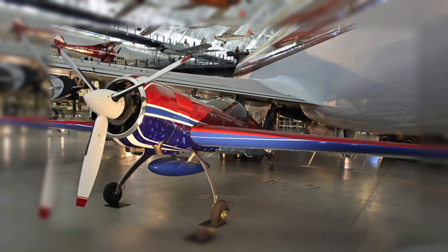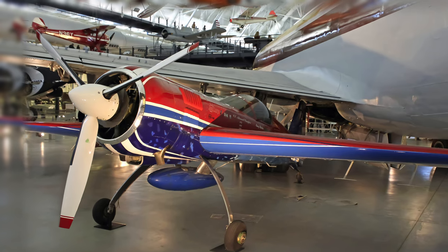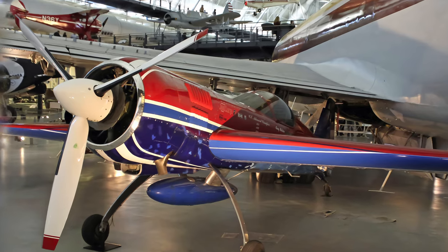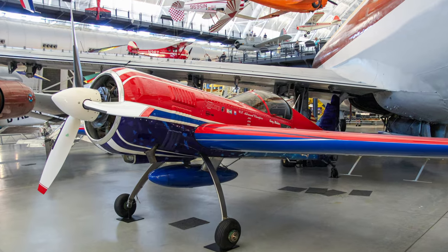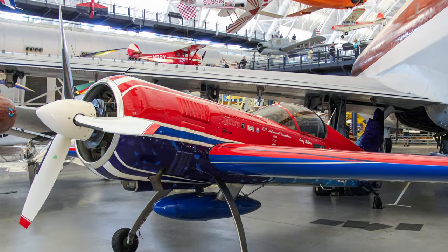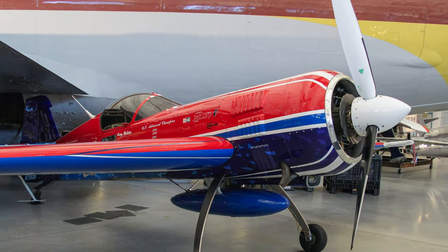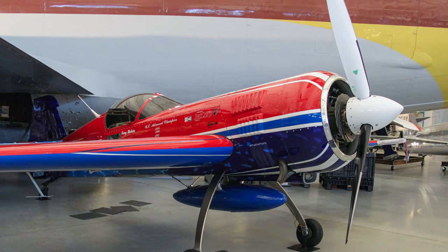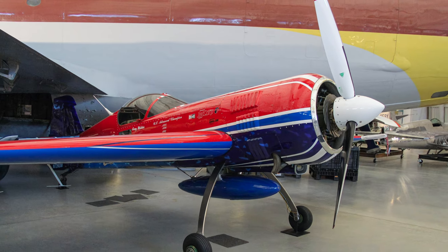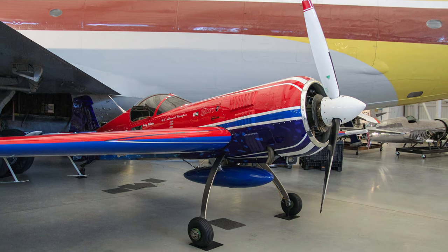The Sukhoi Design Bureau, makers of Soviet and Russian military aircraft, designed the Su-26 in 1983 for unlimited aerobatic competition. It performs spectacular gyroscopic maneuvers in quick, multiple snap rolls and can nearly hover from its propeller. The Soviet National Aerobatic Team flew 222 flights in this aircraft in 1990 and 1991, then Jerry Molitor bought it in 1998 and flew it in advanced unlimited competition until 2001.